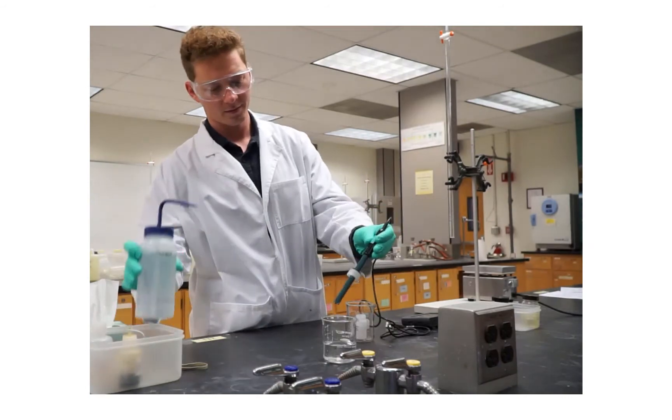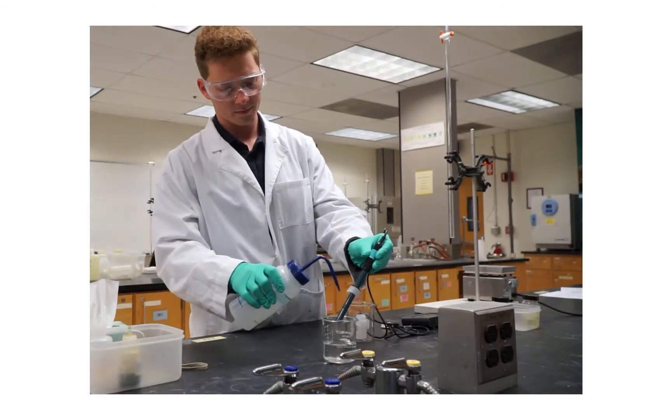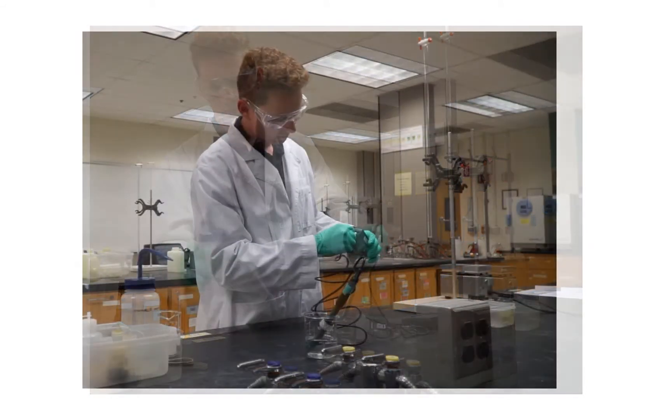To take the probe out of its storage solution, unscrew the cap just enough to loosen the gasket on the probe, which allows you to remove the storage bottle from the electrode.